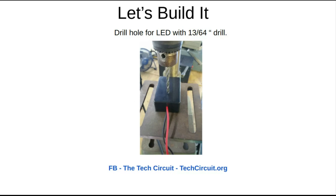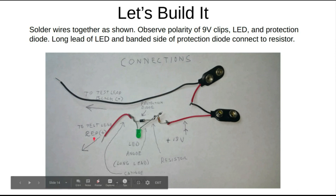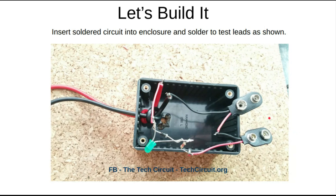Here are your connections. You want to connect it exactly like this: make sure you use the banded side of the diode and the long lead of the LED connected to the resistor. On the other side of the resistor, connect to the positive lead of the 9-volt clip. Connect the black side of that to the red side of the other clip. Cut the lead short — this lead connects to the black test lead and this one connects to the red test lead. Place it in and solder it in.